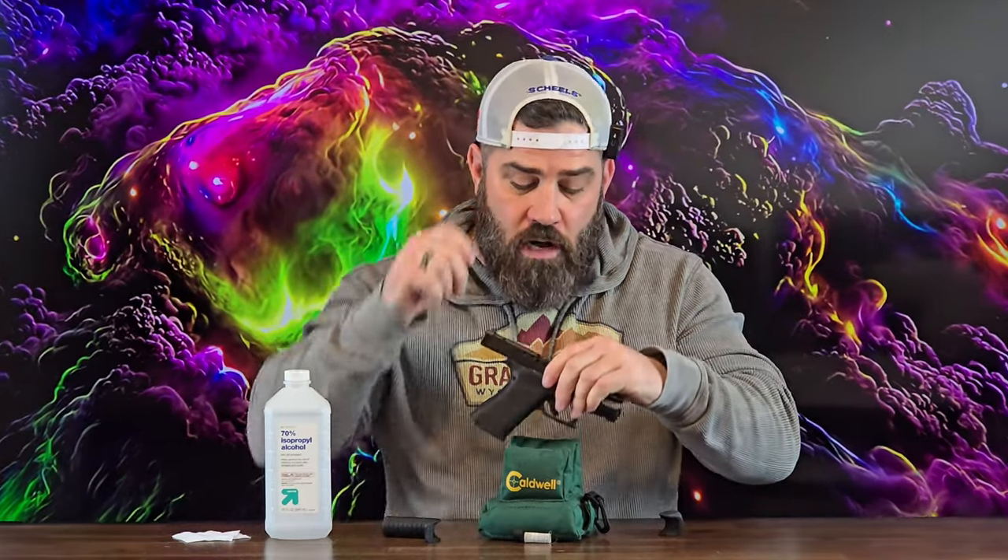One of the things he did ask me to do is to actually put this on the pistol and take it to the range and try to break it. So that's what we're going to do today.